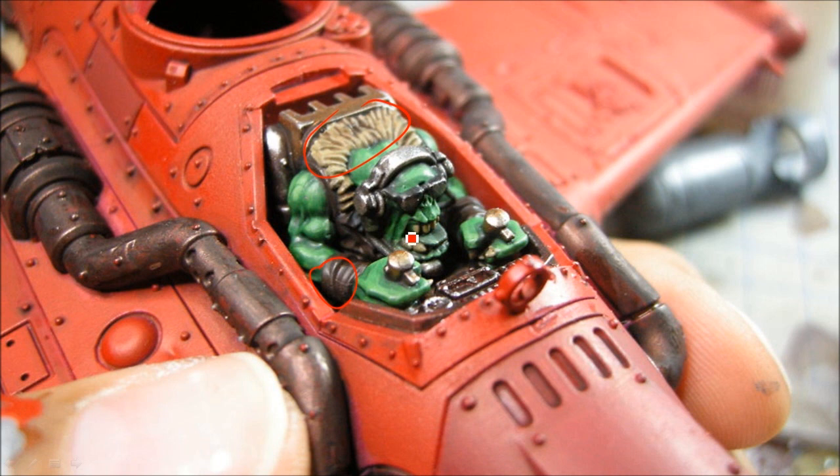For the leather bits I used Rhinox Hide with a wash of Agrax Earthshade, then just one layer of Doombull Brown to give some hint of browns. The teeth were done with Zandri Dust, got a wash of the brown, and then a bit of Screaming Skull on the edges.